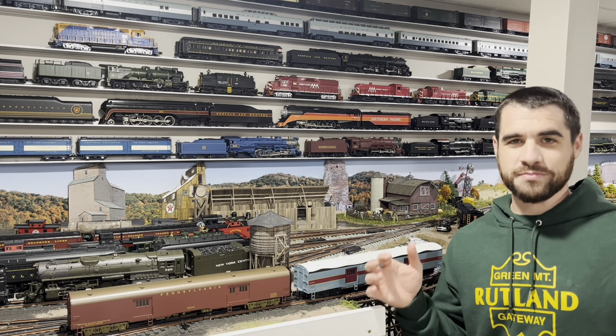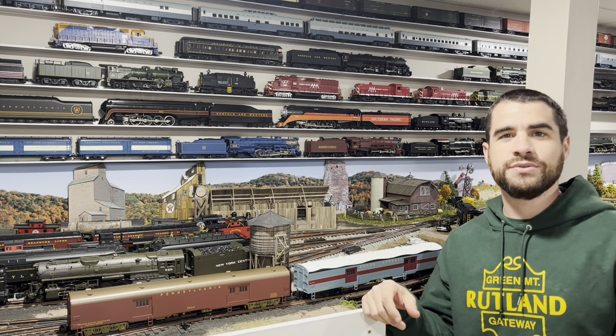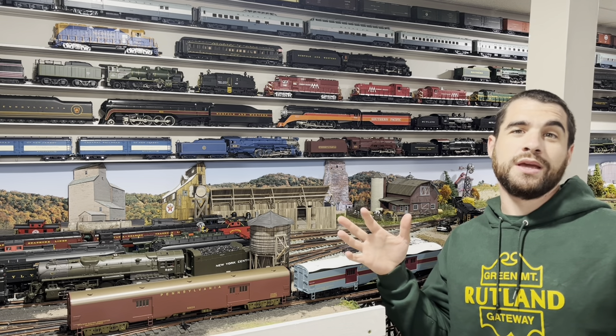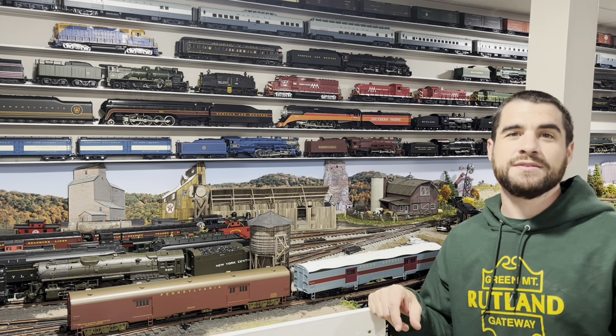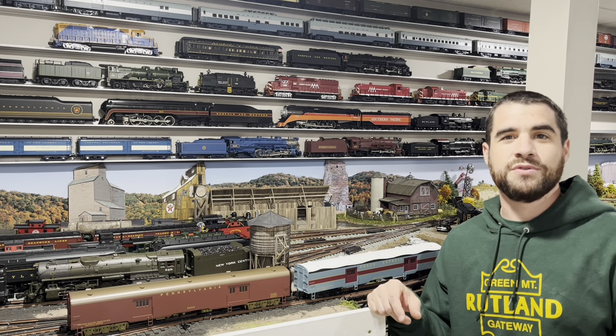Hey guys, welcome back to the channel. I know it's been a while since I posted my last video. I'm filming this in October 2022. The days are getting shorter, the temperature is getting lower, and it's York week, which in my mind officially kicks off train season. So hopefully I should have a few more videos out to you guys over the next few months.